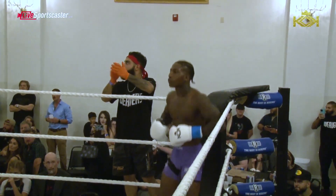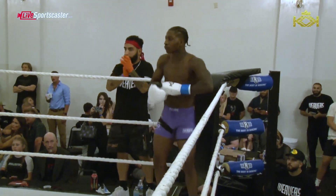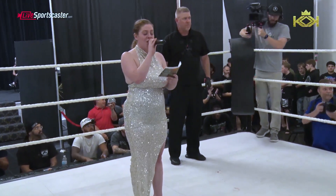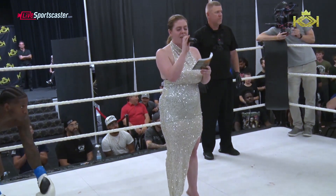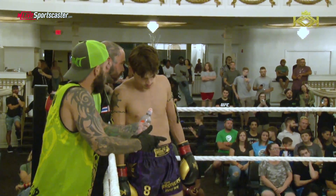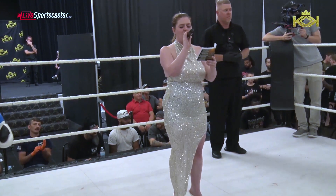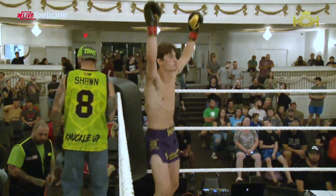Fighting out of the red corner, weighing in at 148.8 pounds, standing at 5'11", with a 4-2-3 kickboxing record, he is representing Two Pirates Boyzai and Tino Beach.